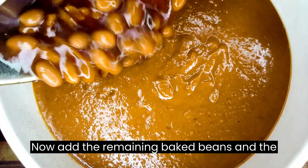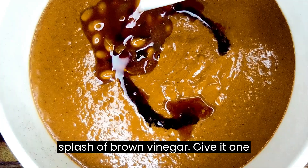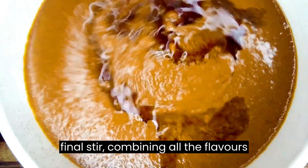Now, add the remaining baked beans and a splash of ground vinegar. Give it one final stir, combining all the flavors together.